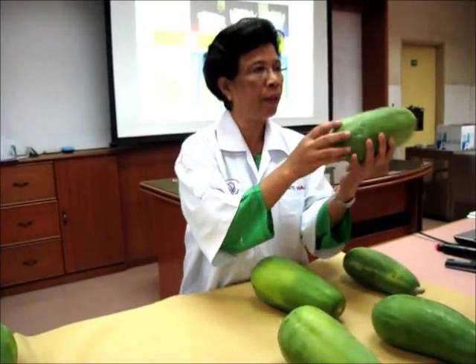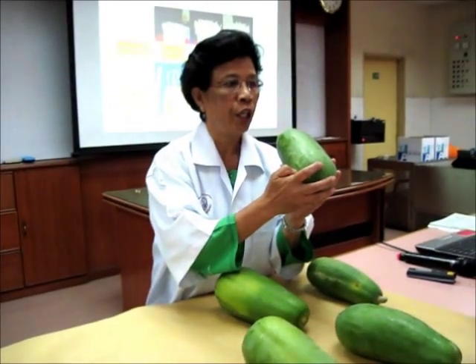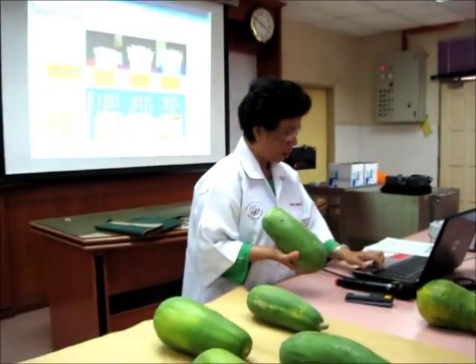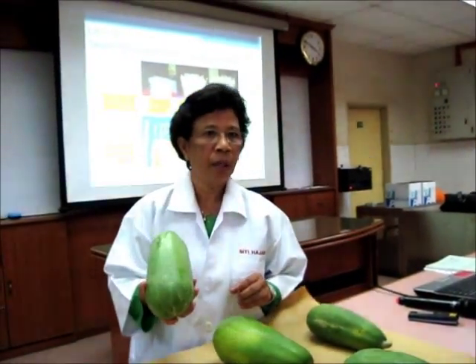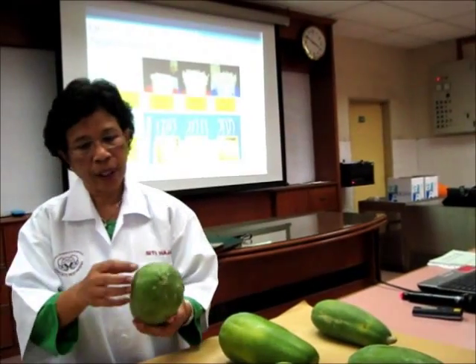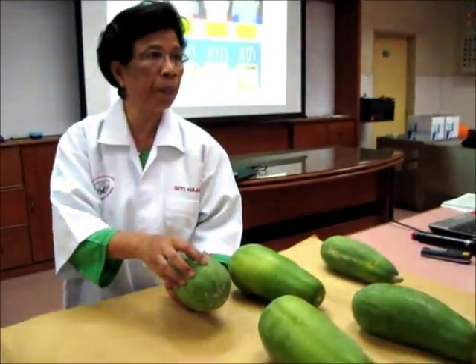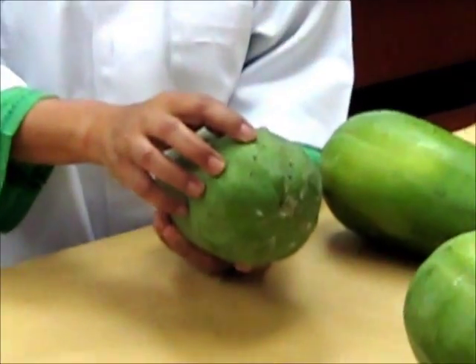But you look here — there is already damage. Can we allow for damage? Less than 3%. Probably you can allow that. But this is already going into the flesh inside. So we will not use this.